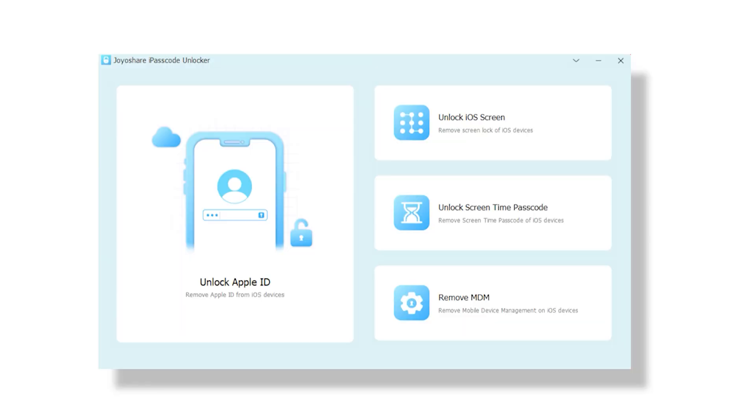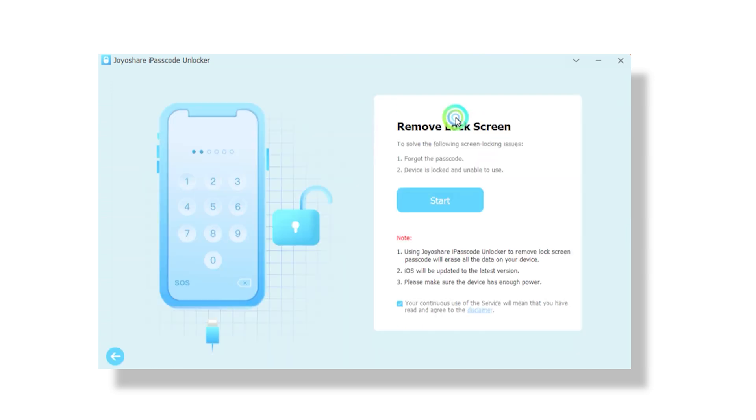Once you install and launch the app, you will find four options. The first is Unlock Apple ID, which lets you unlock your Apple ID in just a few clicks. Other features include MDM Remover, Screen Time Passcode Remover, and iOS Screen Unlocker, which removes the lock screen on any iOS device. In this video we are mainly going to focus on this last feature. After opening the application, connect your iOS device to your computer with a USB cable.